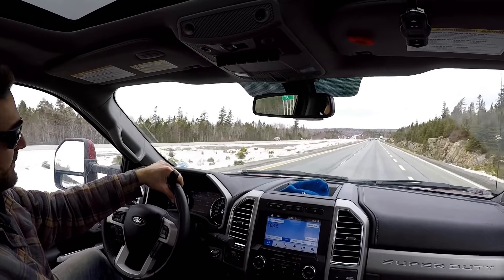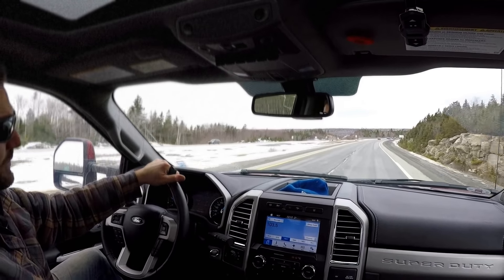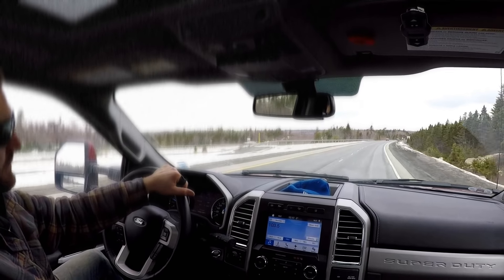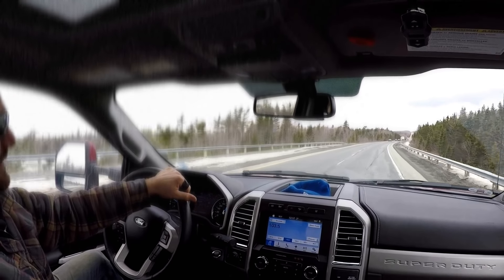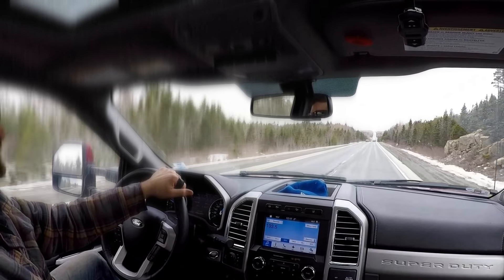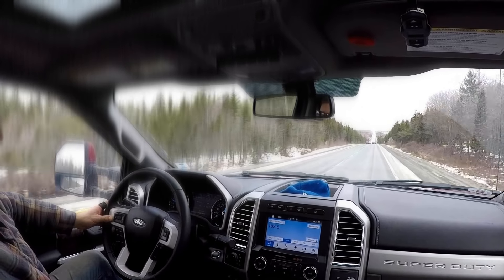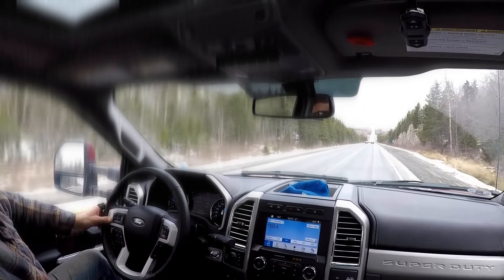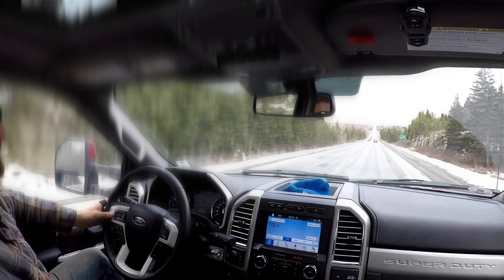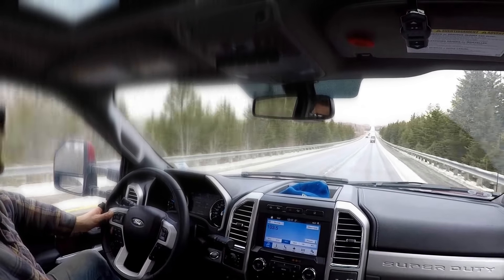I haven't had any issues with the truck other than some stupid little stuff — the back doors freeze up when it's cold, and that's actually a recall that Ford did; I just need to find time to take it in. The truck has 34,195 kilometers on it and it's only about four or five months old, so I drive a lot. Due for my next service right away. The truck is capable of quite a bit, that's for sure.